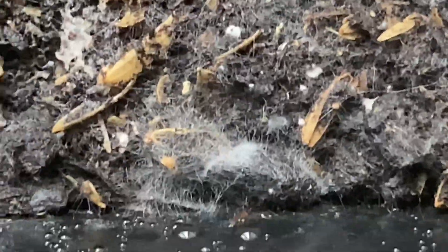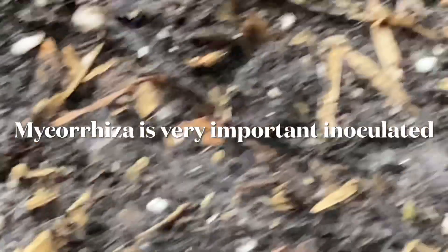Mycorrhizal is a valuable tool to have in your arsenal as pertains to living organisms in your soil — they are a major, major player. As you can see, we had mycelium growth, not as much as I thought, but it's there as you can see.